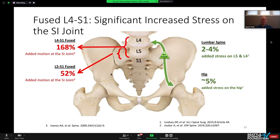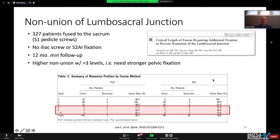The modeling did not include going more cephalad, but I think it's only going to increase it as well. Conversely, when you fuse the SI joint, you only increase the stress on the lumbar spine by two to four percent, and on the hip by five percent.